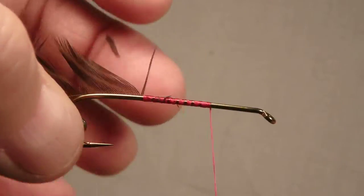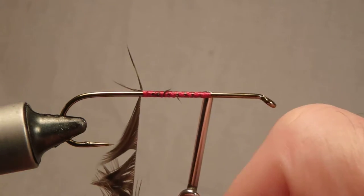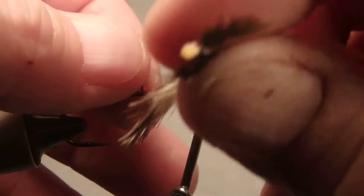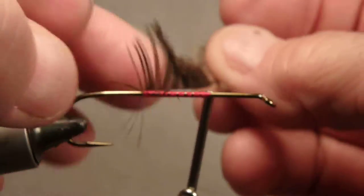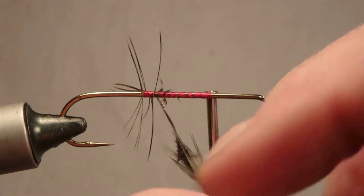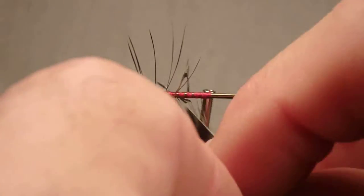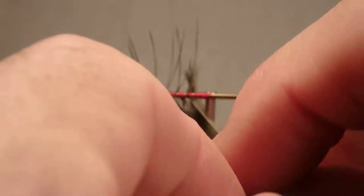Move the thread to the end of the palmer. In another video, we're going to talk about back wrapping this, because palmer feathers are really not very strong when they're strung out like this — just the teeth of the fish can rip and break them, so your fly is done.